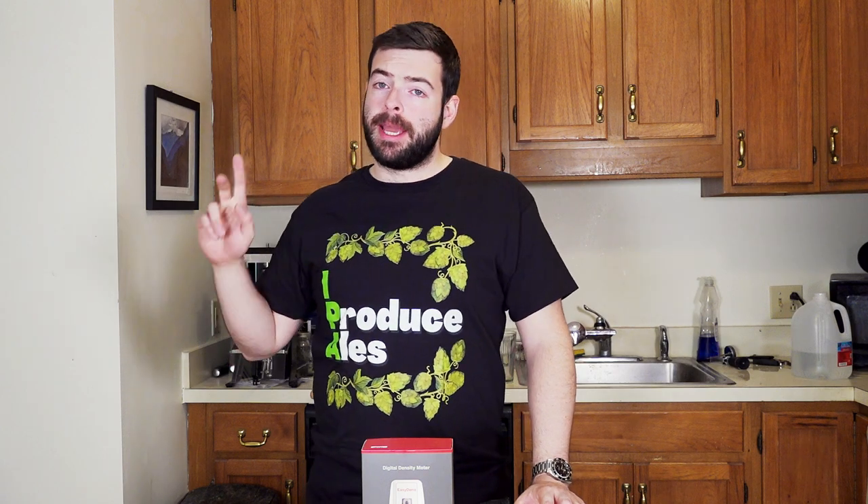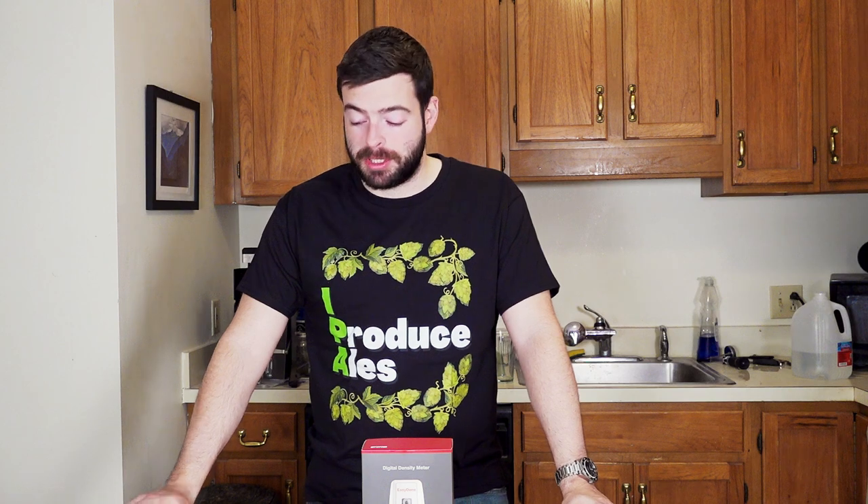Now for the negatives — price. This thing is ridiculously expensive. $350 is not really in every home brewer's budget, and the only reason I have this is because they sent it to me. The ratio of price to benefit isn't all that great, but I do understand they are a foreign company sending essentially lab-grade equipment, so I get it. The other thing is this is fragile. There are stories about people dropping these off the counter and shattering them. So if you do decide to own one of these, just take good care of it — it is precision equipment, it's not meant to be beat up and thrown around.